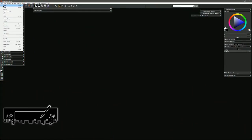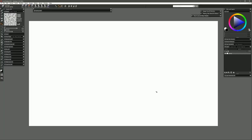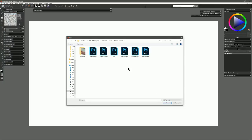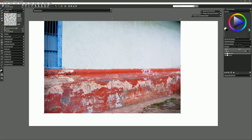I'm going to go ahead and create a new canvas — you can choose whichever size you like. I'm going to choose 1920 by 1080 because it fits nicely on the screen. Next I'm going to choose a photograph to paint onto. I'll go to File > Place and choose an image — I'm going to choose this image of a wall.